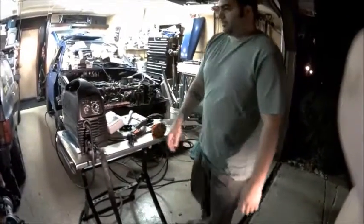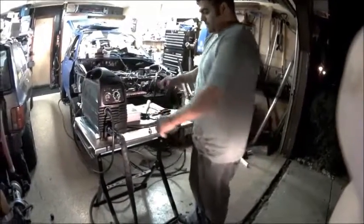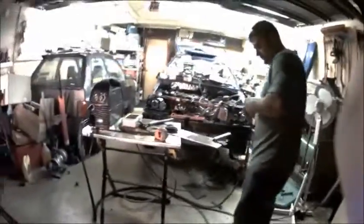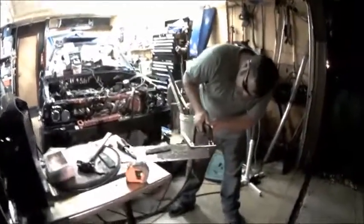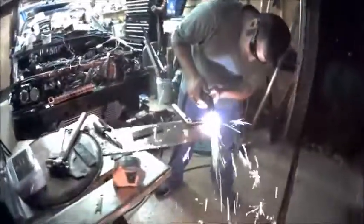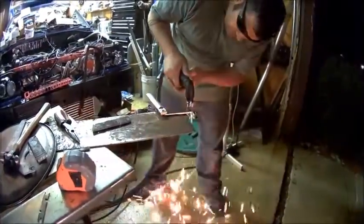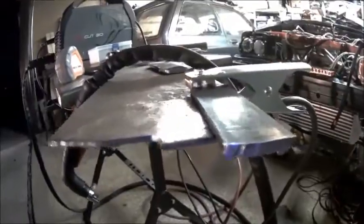Just tonight we're playing around cutting some 3/16 inch mild steel on 110 volts and it hasn't given us a single hiccup — it's working great. I'll just do a quick demo.